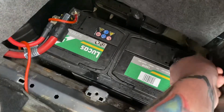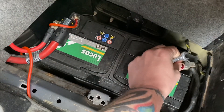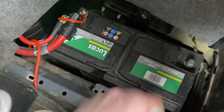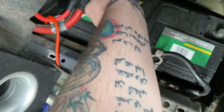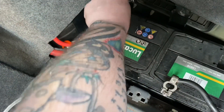As ever, when you're undoing the terminals on a battery, you want to do the negative first. The simple reason is: if you're touching the spanner and you arc it across and touch something, it's not going to do anything because it's already touching that area. And once that's disconnected, you don't have to worry about the positive doing the same sort of thing either. So we can take that off too.